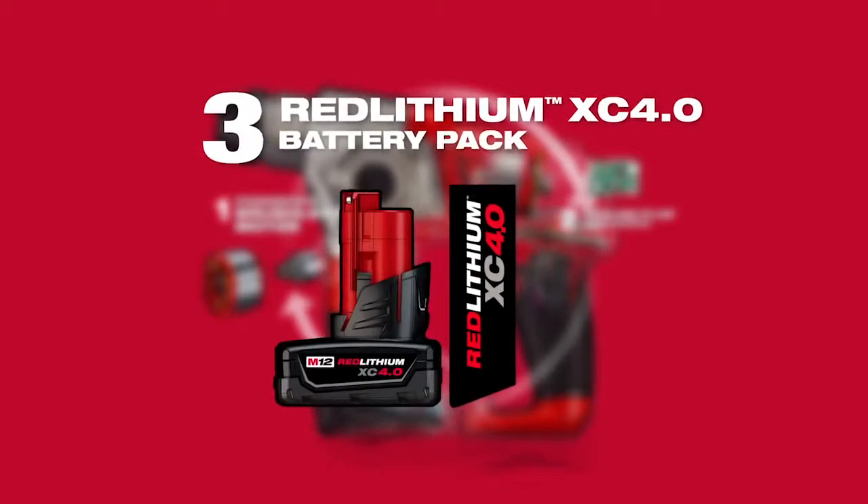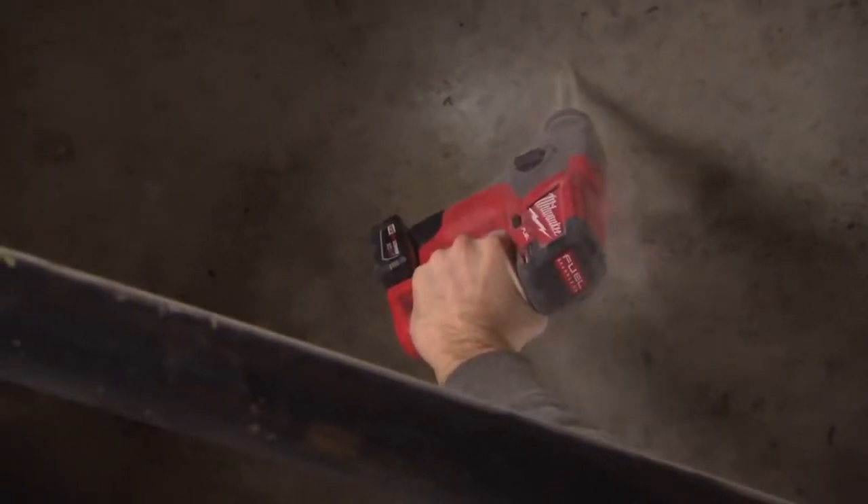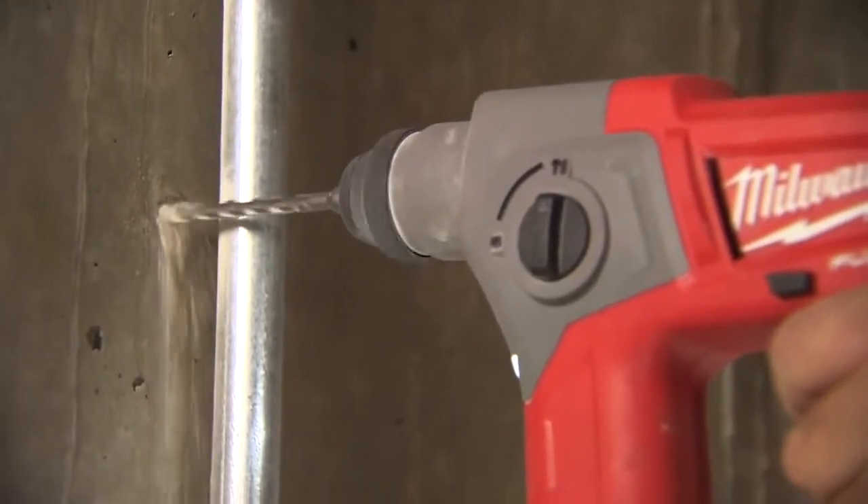Utilizing Red Lithium XE 4.0 battery packs, the tool provides up to two times more run time and up to two times more recharges than leading competitors.